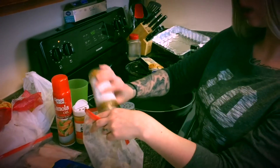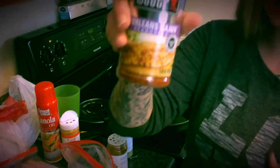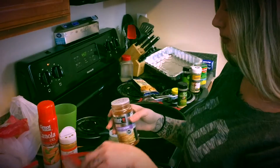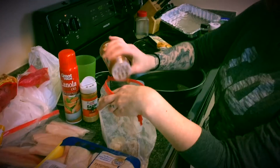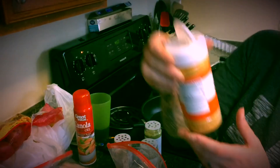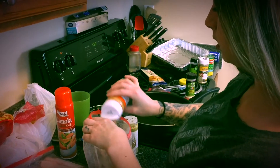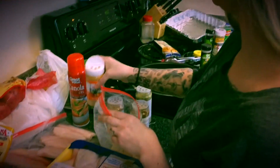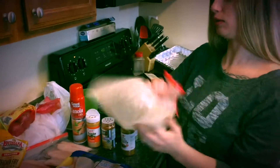Shake the bag, add some Cajun because you gotta spice it up — don't use a lot though. And then some sazon, you know my Spanish homies know what that is. Get it all in there, close your bag and shake it up.